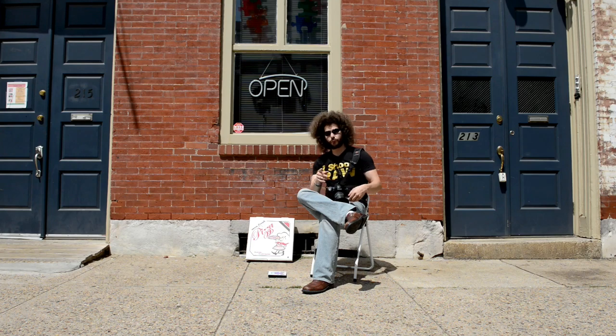Jared Polin, froknowsphoto.com, and this is a quick tip for making copy prints.